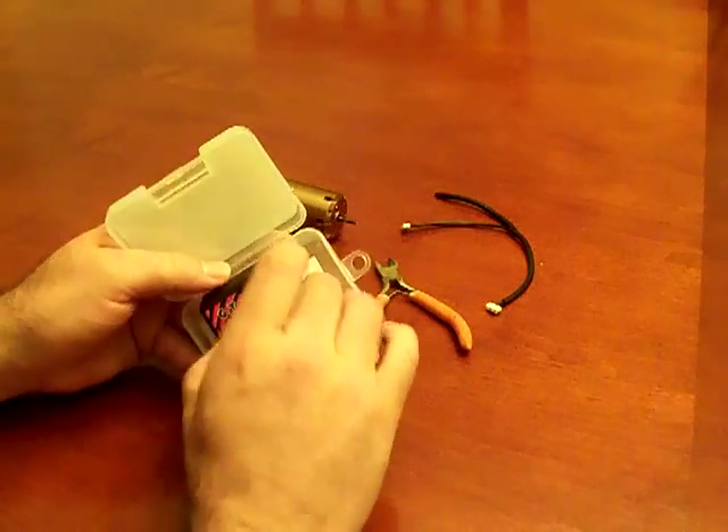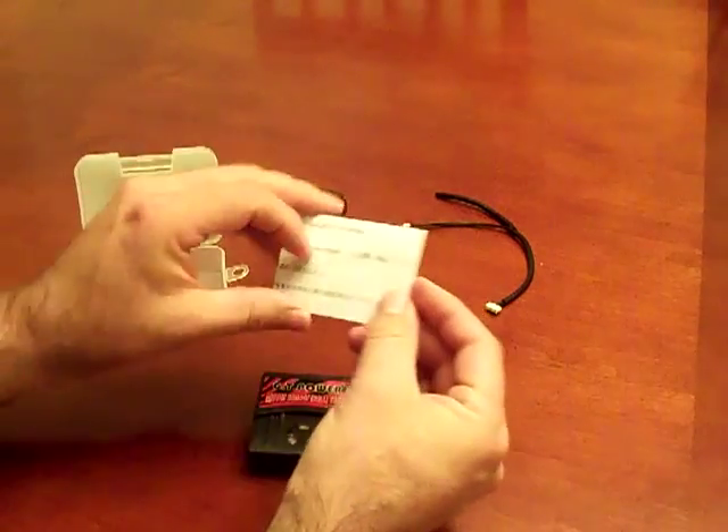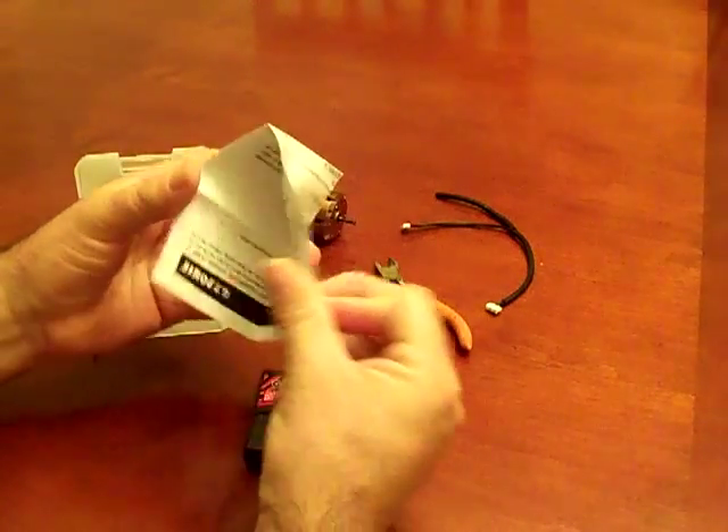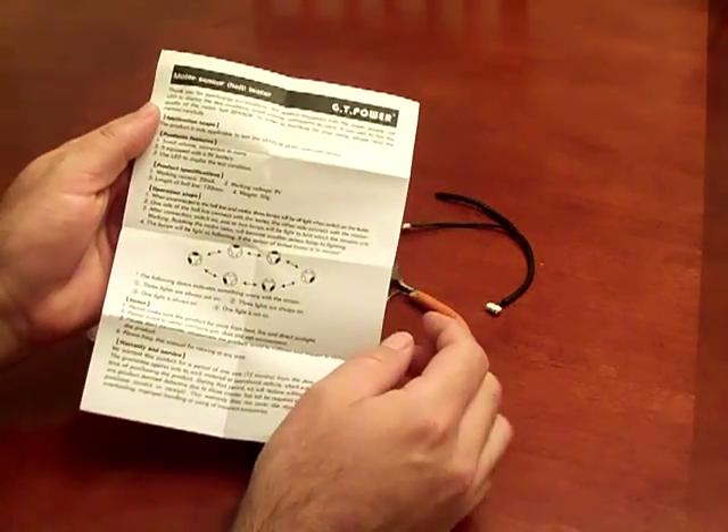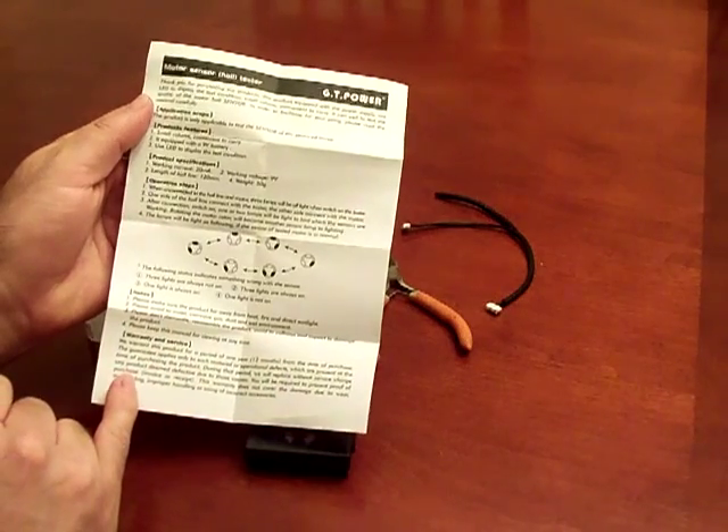This is the unit itself. These are the instructions that came with it. It does include a 9-volt battery in the unit and it also has a 12-month warranty.